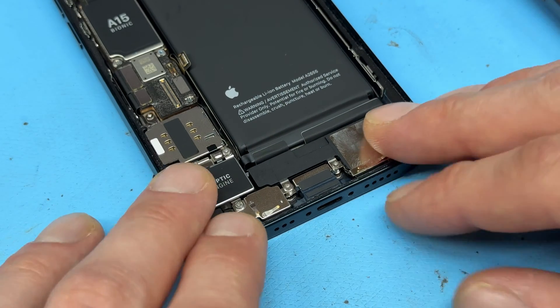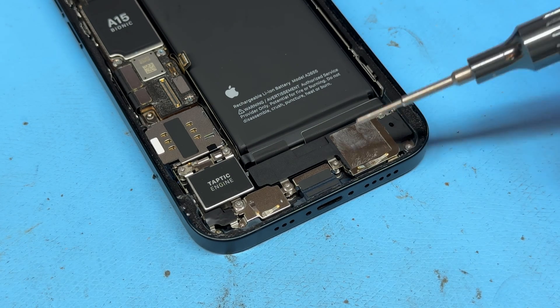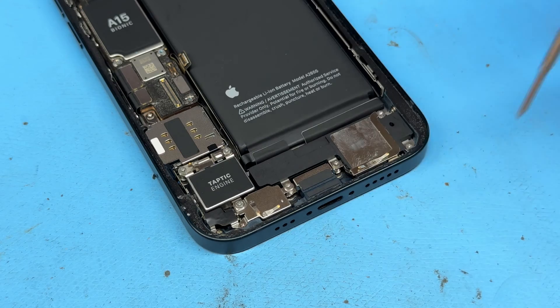Whenever I work on these charging ports, I like to have a tactic for how I'm going to remove it. I always start from the right-hand side, removing everything from the top first — so the loudspeaker, taptic engine, SIM tray — and then remove everything else.